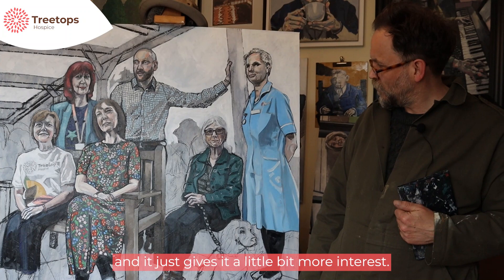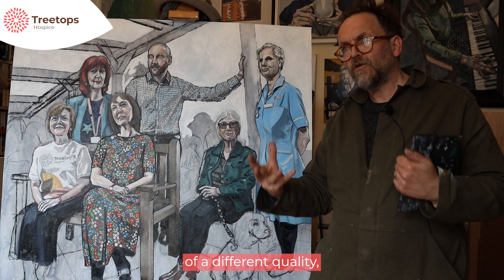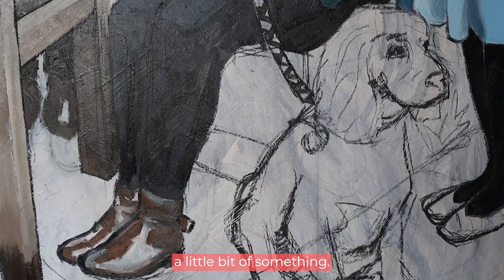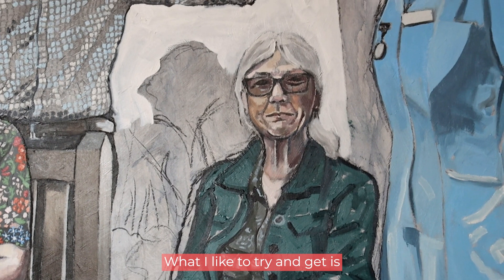The reason I use the texture is because when you're painting or using charcoal it just gives the line a little bit of a different quality — a little bit of something. So it's just not always so bland in many ways. What I like to try and get is that when you look into the picture, there's always something interesting.